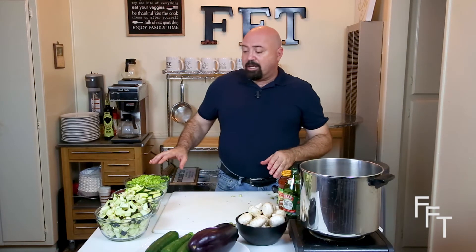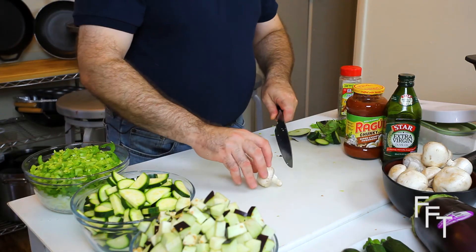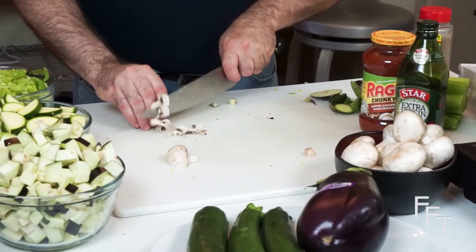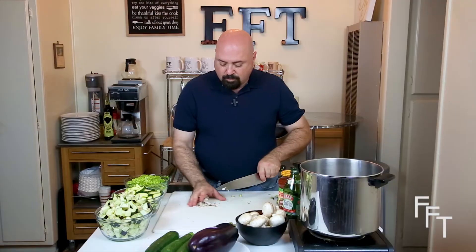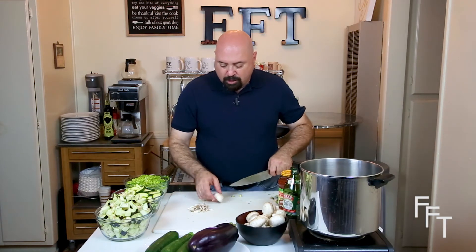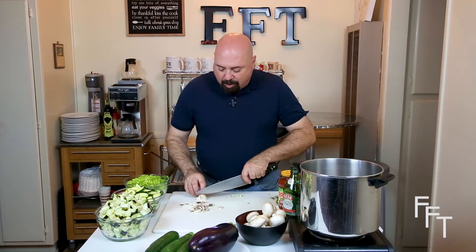We've got the celery and the onions together, the zucchini prepped, and the eggplant prepped. All we need now is to prep the mushrooms, and that's really simple. Just trim the very edge of the cap and then slice. You probably only want about four or five mushrooms throughout the dish — you just want them to be seen and to kind of melt into the dish for flavor.